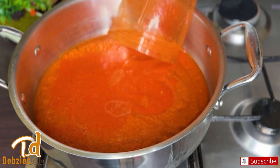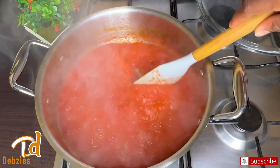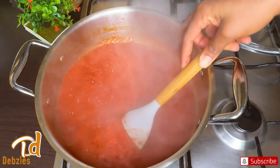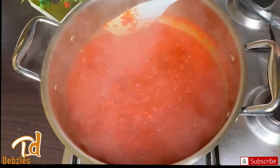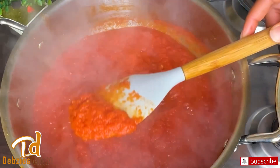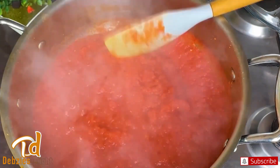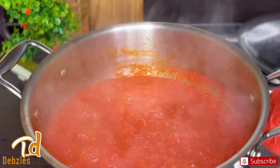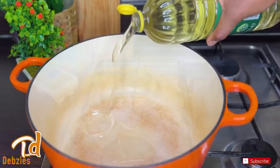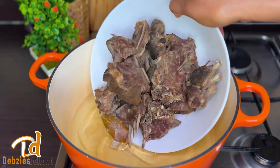The aim of boiling the tomato base first is to cut the cooking time in half, as the water will be absorbed. Once you add it to your tomato base later, you do not have to cook it for too long and it will be ready. Just look at that — it has reduced in size and this is exactly what we are looking for.